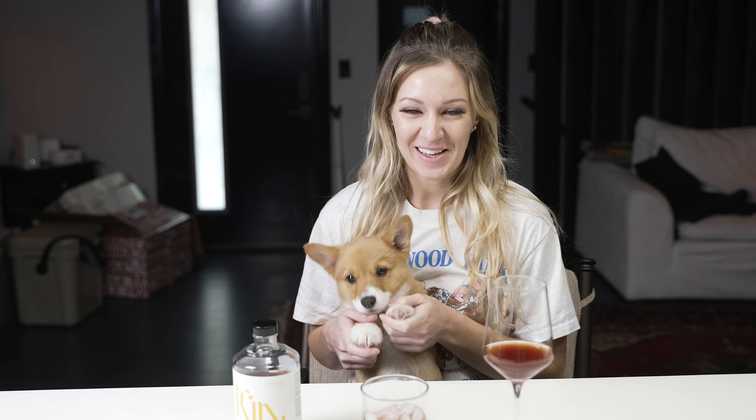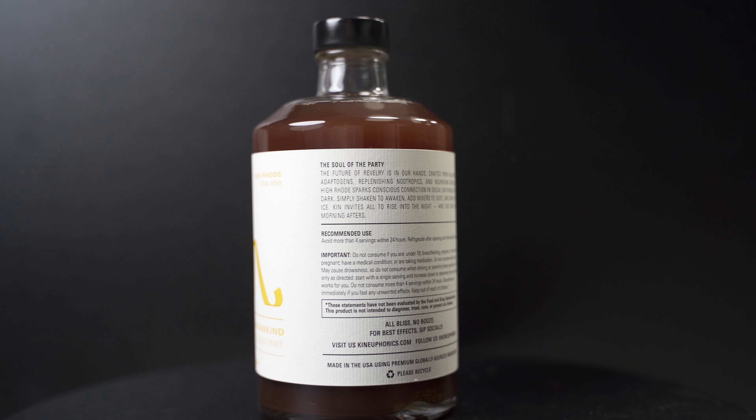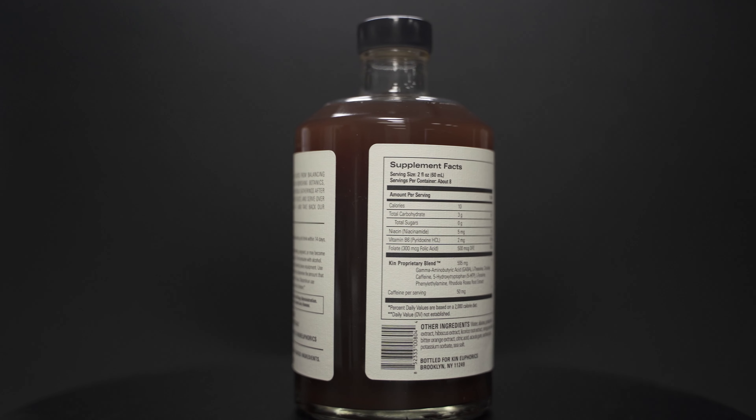I'm Hannah and this is Beans. We're gonna do a review over the Kin Euphoric. This is the High Road flavor. It's marketed as an aperitif for social hour or date night. It's a non-alcoholic drink that tastes like orange bitters, licorice root, and sea salt.